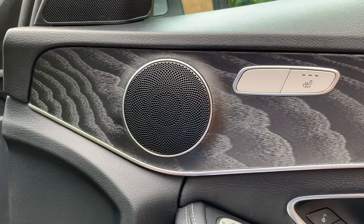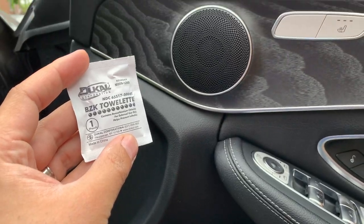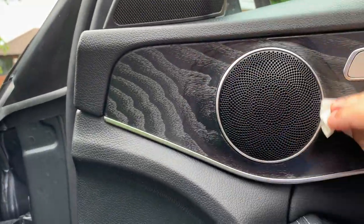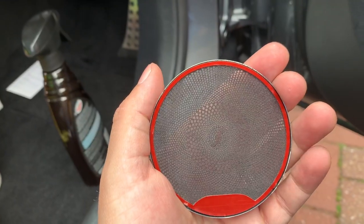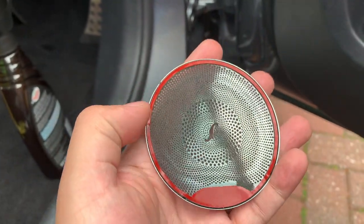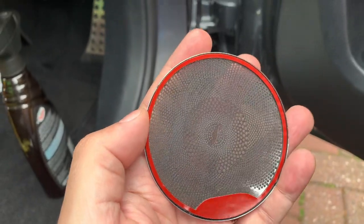Step one is to clean the area. I already cleaned it with a soapy water solution with a brush, so now I'm going to use an alcohol wipe and just go around the area I'm going to be working on. It's going to be stuck on here with 3M sticky tape, so you want to make sure it's very clean. It's got a red-lined adhesive — pull this off, it's just double-sided tape.